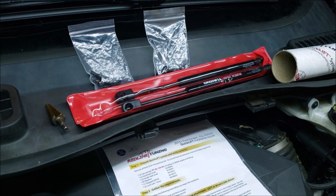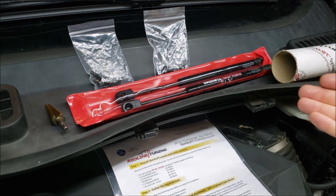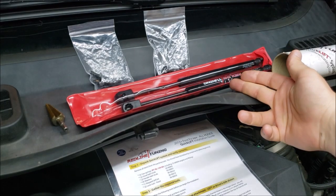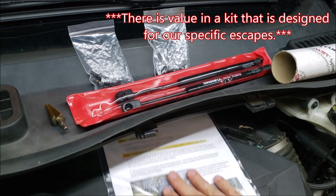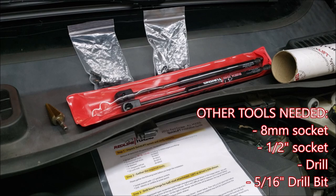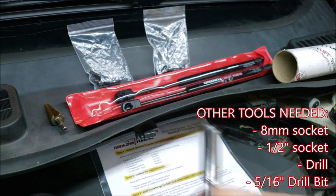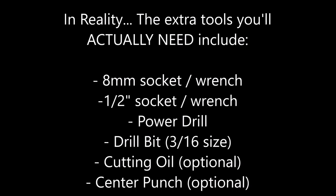It all feels really high quality. These springs are designed and specced for our Escapes, and even the pictures in the instructions are specifically of our Escape's hood and cowl area. The only tools it says you'll need outside of everything supplied is an 8mm socket and a half-inch socket.